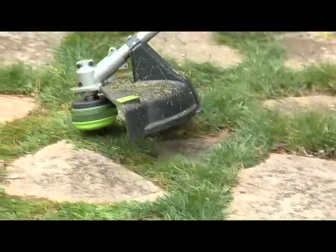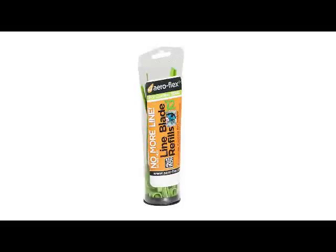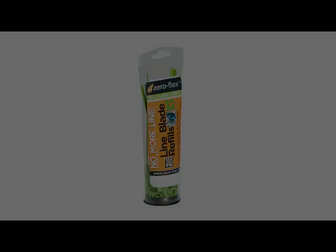Get the Troy Built TB60AF with green line blades by Aeroflex and green line blade refill packs at select Lowe's retail stores and on Lowe's.com.